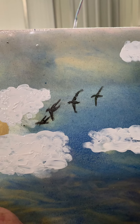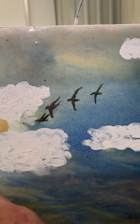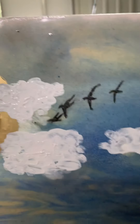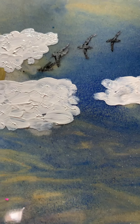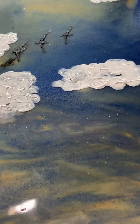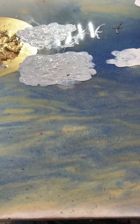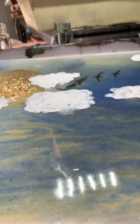There you go. We'll put a little top coat on — that's all I'm doing, a little top coat on this one. Then we'll be finished. I'm actually thinking I'll have to add a little bit of blue to those clouds. The birds look okay.